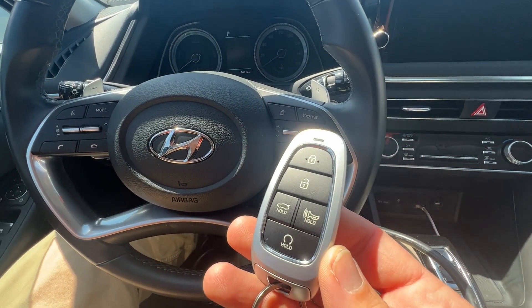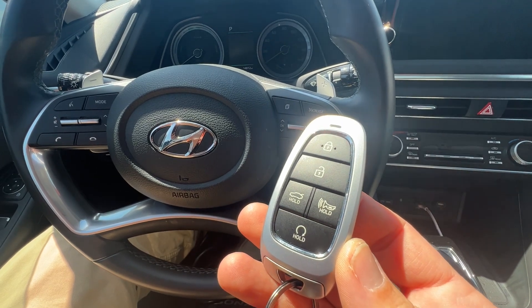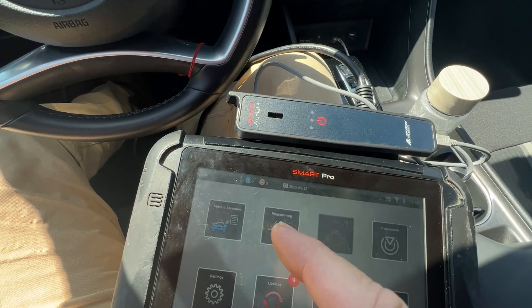Hey, welcome back. We're going to do a quick video on pulling the pin code for a Hyundai Sonata. It's April 2023, so we have that year range option, and we're going to be using the Smart Pro.